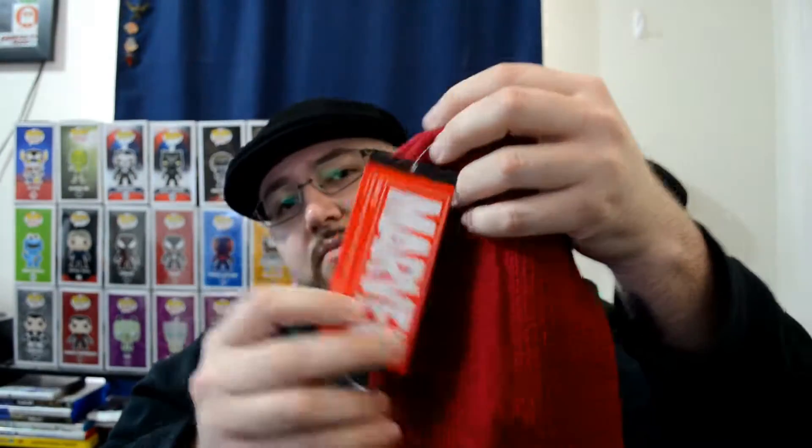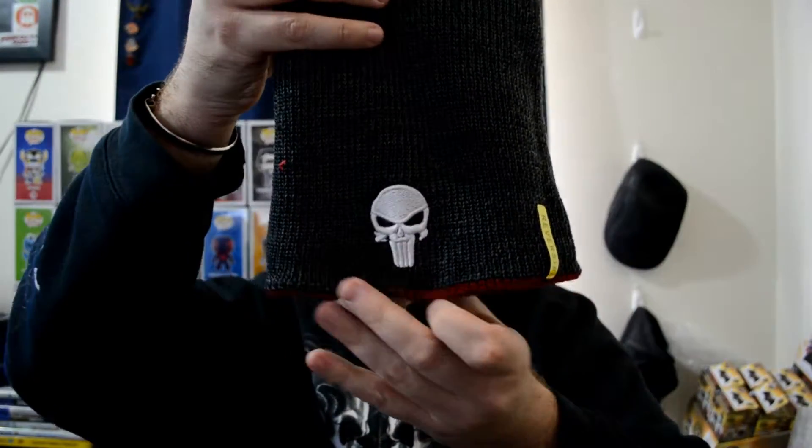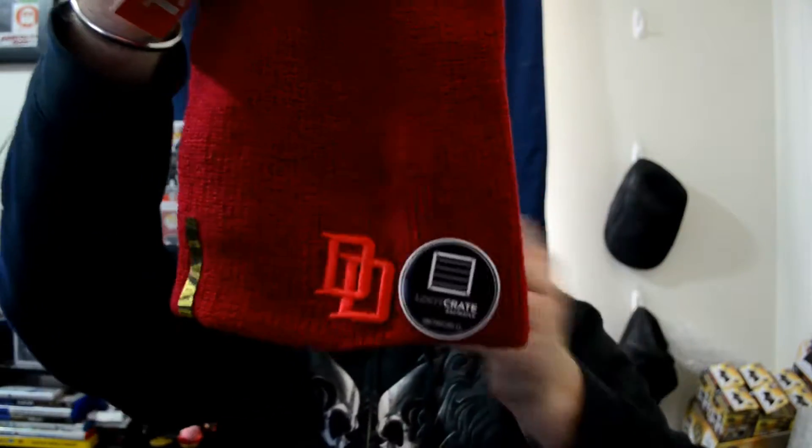There's some type of cloth thing — oh, that's cool! It's a reversible beanie. It's a Daredevil beanie, that's awesome! I just watched Season 2, which is really good. It's a Marvel product, and it's reversible. Oh, it's the Punisher on the inside — that's cool! I love the Punisher. I have a really cool hat now. It's just too bad that winter is basically over now, but that is really cool.